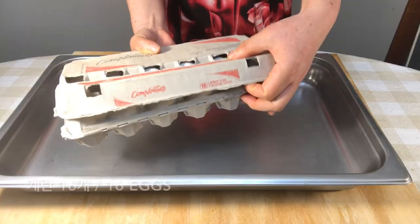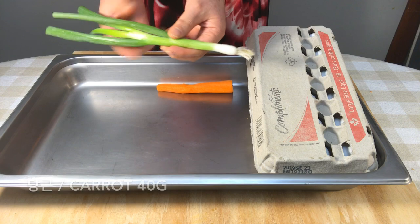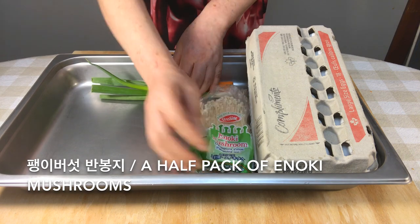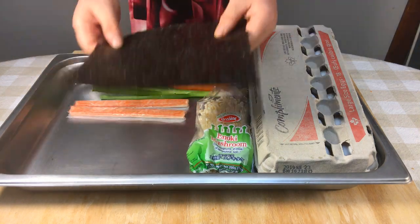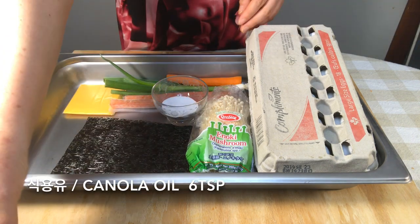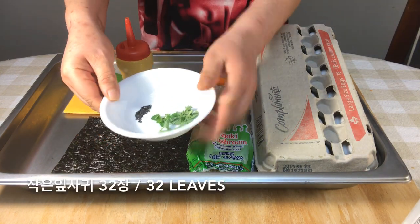Let's begin! We need eggs, carrot, green onion, enoki mushrooms, imitation crabs, seaweed, slice cheese, salt, canola oil, milk, black sesame, and leaves.